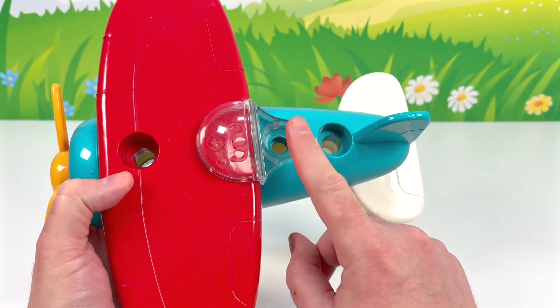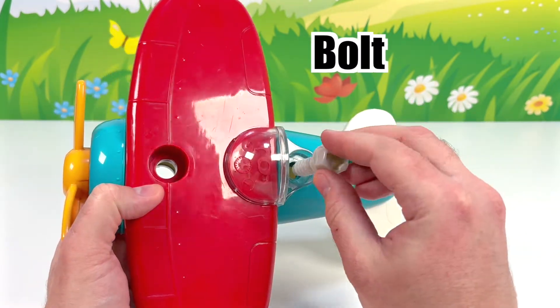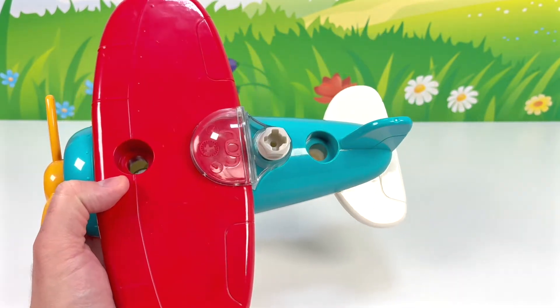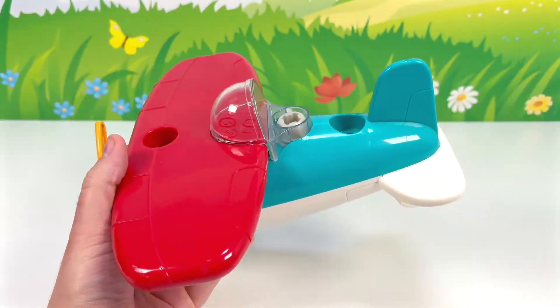We'll need to put a bolt here to help hold all the pieces together. Got the bolt — place it here. Now the power tool, and in it goes. Nice and secure.